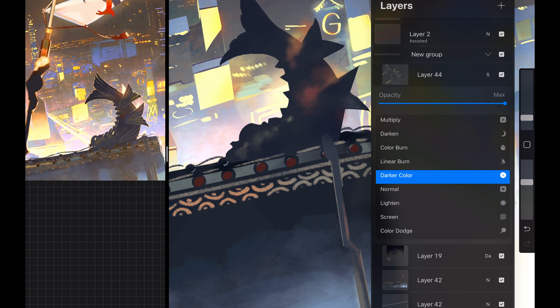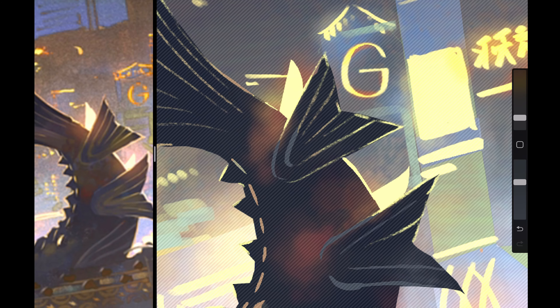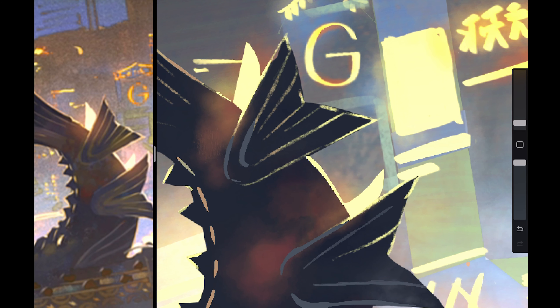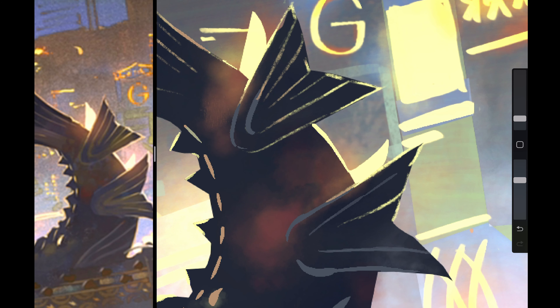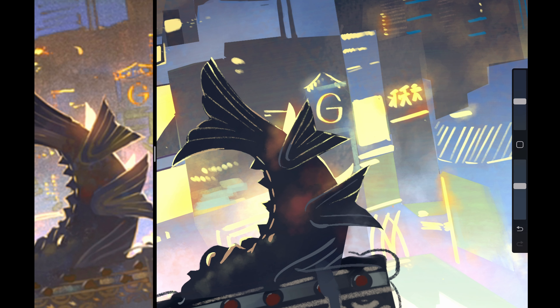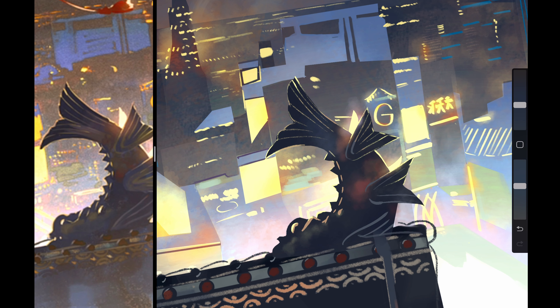The roof and the fish statue were by far my favorite part of this whole illustration. The entire process for creating these elements was so satisfying. I enjoyed adding the subtle highlights to show the fish existing in that city. At this point, I am 16 hours in.